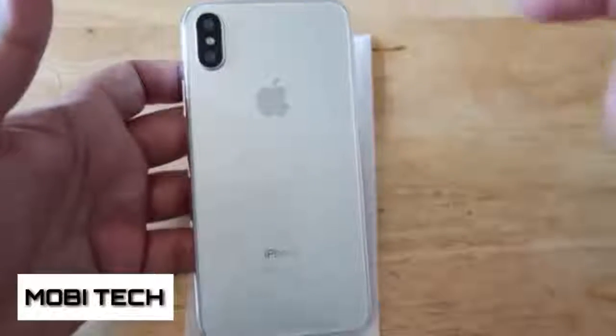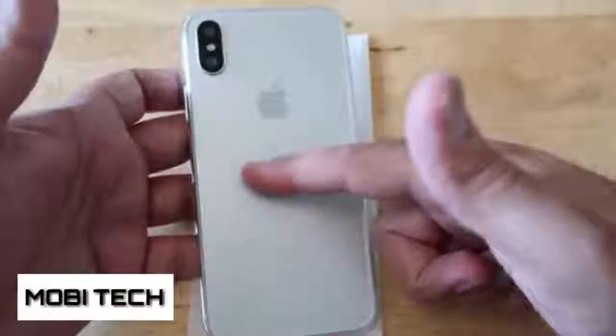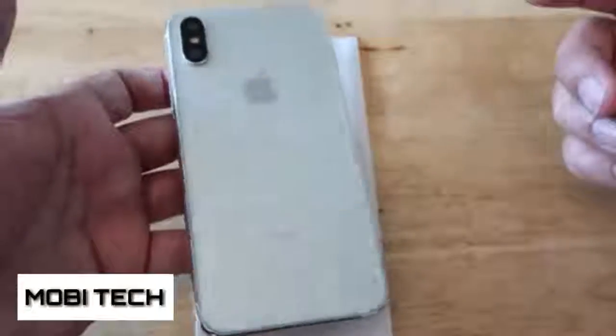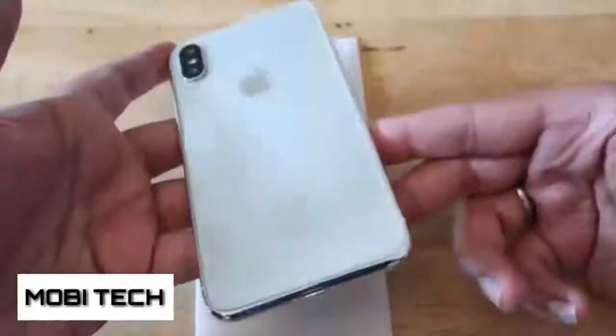I purposely got the white color because there are a couple of prototype models in the darker color knocking around. I didn't want to get those because they don't show up very well on camera. I'm glad I got the lighter version because you can see the details a lot clearer.